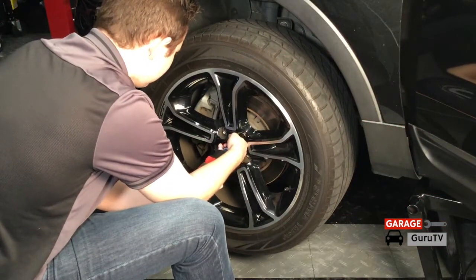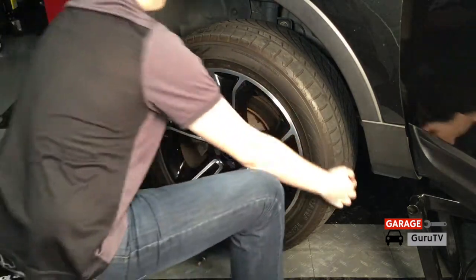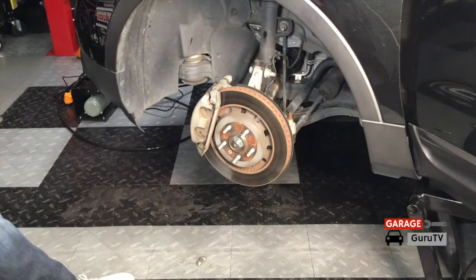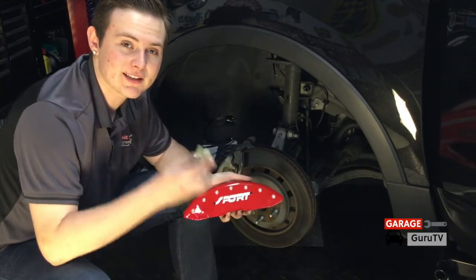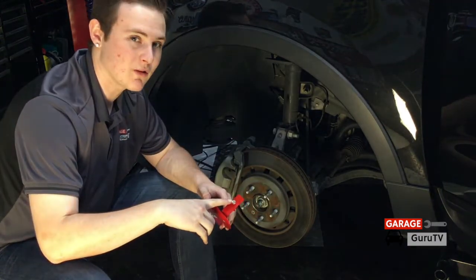To begin the installation of the MGP caliper covers, you'll first want to jack up your vehicle, then remove all of your lug nuts and remove your wheel to expose that dirty, nasty looking stock caliper. With the wheel off, all we have to do is set the caliper covers on, get the stainless steel clips, slide them on, and tighten down the bolts to 25 inch pounds.